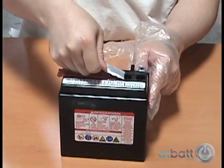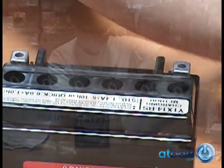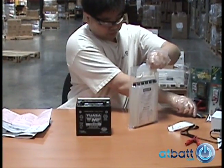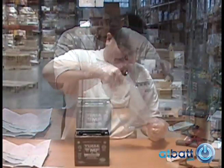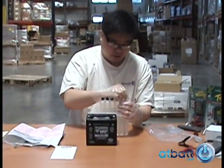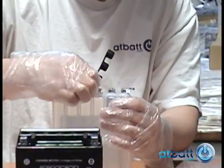Remove the protective seal covering the battery cells. Unwrap the electrolyte solution — you may need scissors to cut open the plastic bag. Carefully remove the cap on the canisters and set aside, as this will become the cap for the battery cells.